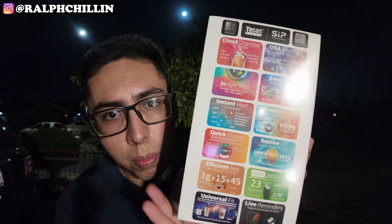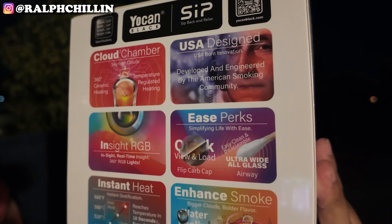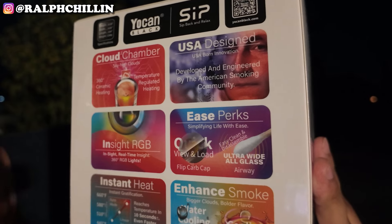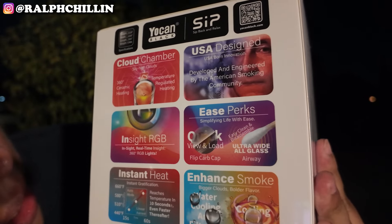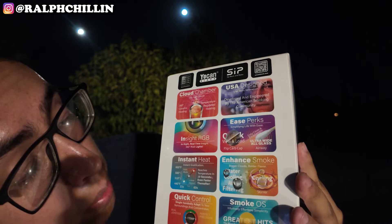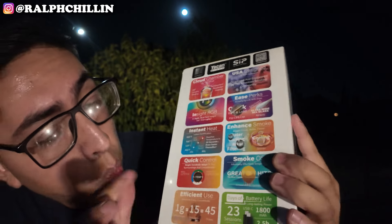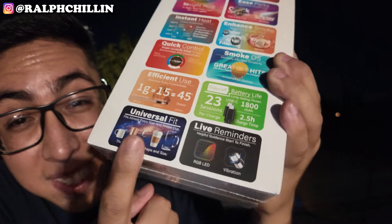Enough of the yip yap, let's get right to the features. This thing has a cloud chamber, 360 ceramic heating, sky high clouds — okay, it's gonna make some clouds. It also has inside RGB lighting, instant heat that heats up in around 15 to 60 seconds, and quick control. One gram will last you around 15 sessions.